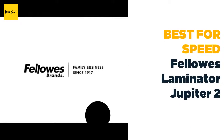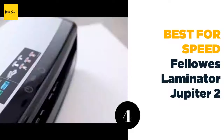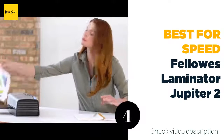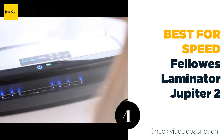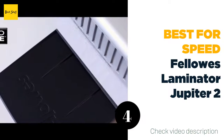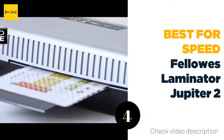The number four best for speed: Fellowes Laminator Jupiter 2. This Fellowes laminator rapidly warms up in 60 seconds thanks to Insta Heat technology and can laminate documents at an impressive 30 inches per minute. It's also possible to laminate any job perfectly without adjusting any settings on your own.